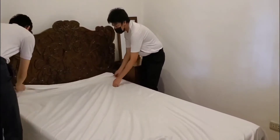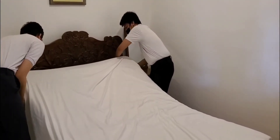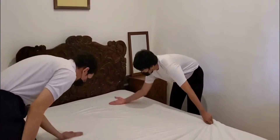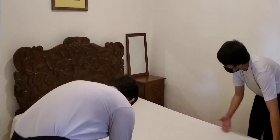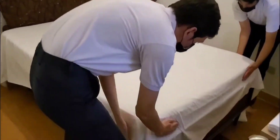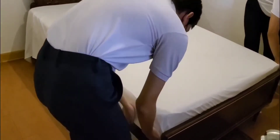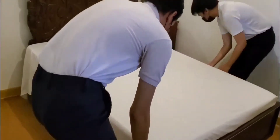Secure the bottom flat sheet. Place the flat sheet over the mattress pad, ensuring that it hangs evenly on all sides. At the base of the bed, tuck in the flat sheet under the mattress. Take the loose end of the sheet and pull it straight up onto the bed, forming a triangular fold. Tuck the hanging end of the sheet under the mattress. Pull the triangular fold over the mattress and tuck neatly. Repeat on the other side of the bed.